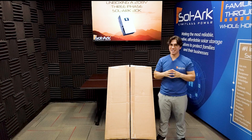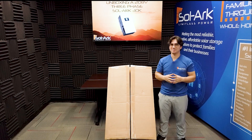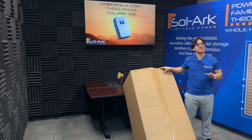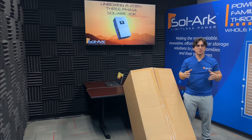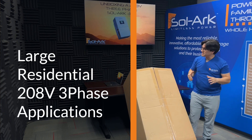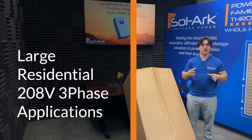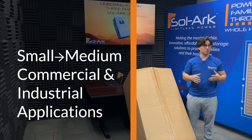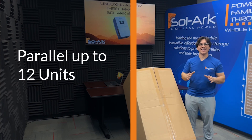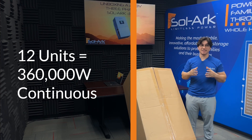Hi everyone, welcome back to SolarX channel. Today we're going to be unboxing the brand new 208-volt, three-phase Solar30K, an all-in-one solar battery hybrid system. This solution is very similar to its hybrid siblings and includes a lot of similar settings and commissioning that you already know and love. Since we designed it for large residential 208-volt three-phase applications and small to medium commercial industrial applications, we can parallel up to 12 of these units for up to 360 kilowatts continuous.